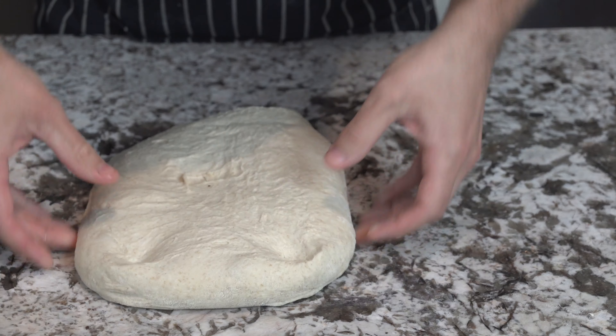Once both loaves are nicely shaped, using your bench scraper carefully lift it up, flipping it over so the seam side is facing up, and drop it into your prepared banneton. Hit that with a little bit more flour, then place each loaf into its own bag — either a plastic bag or a big zip-lock bag, just to keep the air off of it. Pop that into the fridge for 12 to 18 hours. This is going to help slow down the fermentation, which is going to increase the flavor and also make it more digestible due to the proteins breaking down.